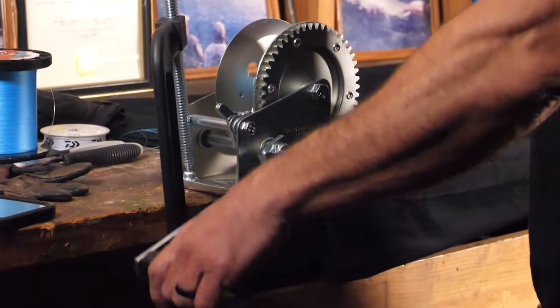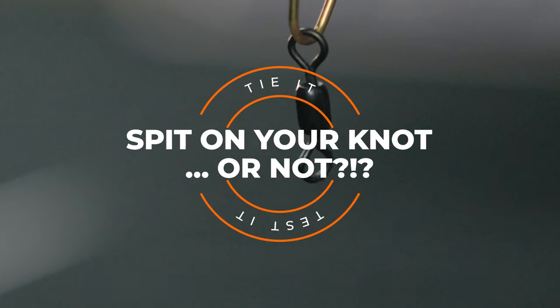Is it best to lubricate the knot before you pull it tight, or does it even matter? That's what we're going to test today. It's How To Tuesday, and today we're testing a myth — something your grandfather told you when you first started fishing that you've probably stuck to but may have questioned. Is it really important to lubricate the knot? How much difference does it really make? Should we be spitting on the knot or not?